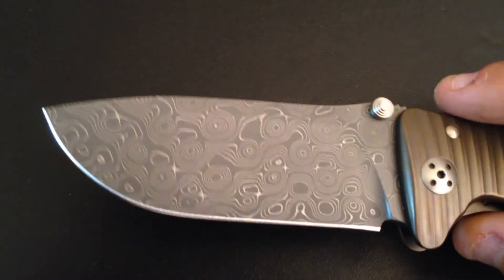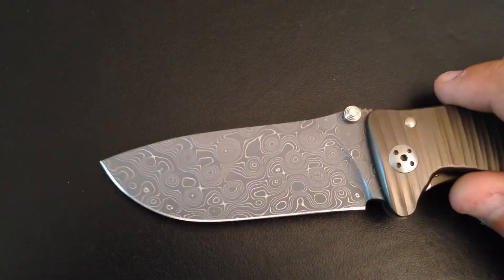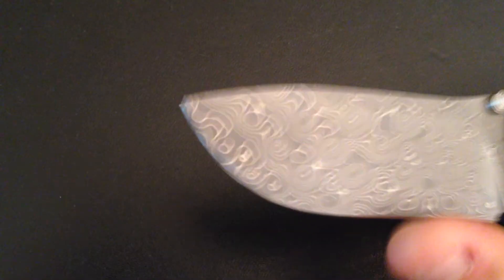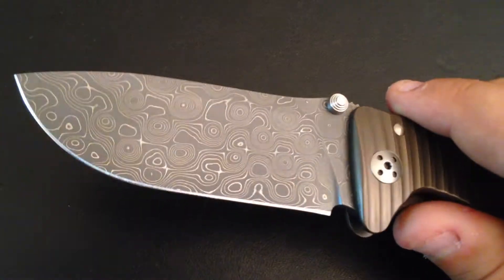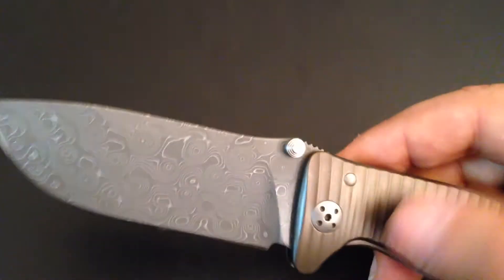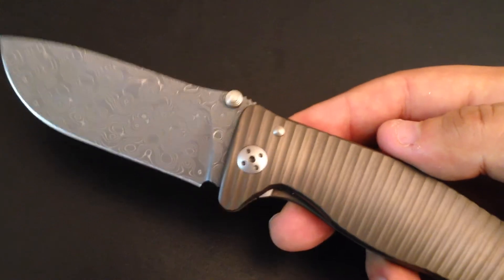The shape of the blade is one of the most ergonomic blade shapes I know — you have a lot of place for cutting or slicing. To tell you the truth, it is fairly sharp but I don't care; I will sharpen it myself later. This knife is just a beautiful knife.